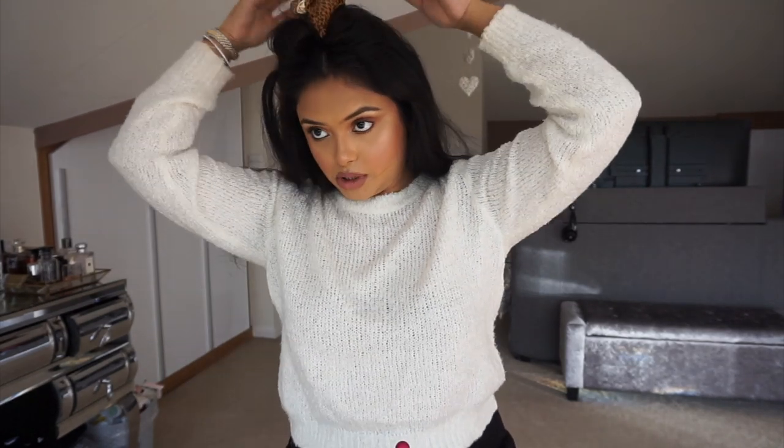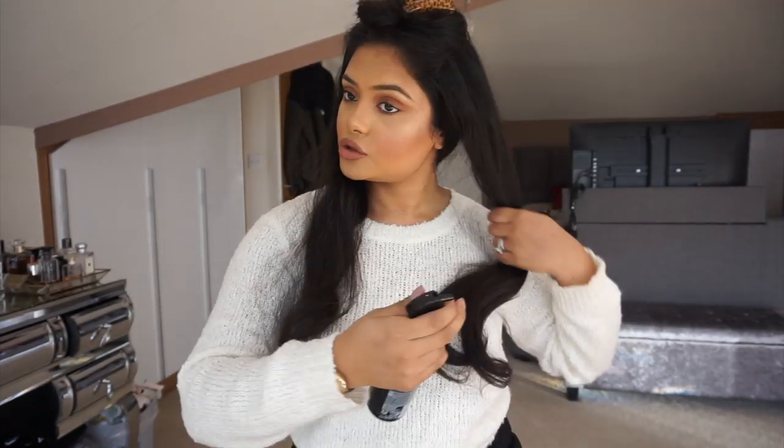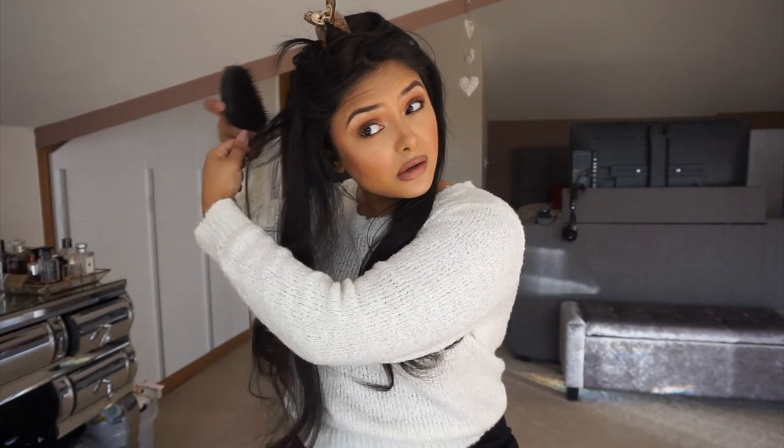I'm going to clip this section back while I take down my next section, leaving my crown to last. I'm a bit messy with this but as long as you guys know the method. God it's so hot today and it doesn't help that I'm using a hair dryer. Again, just give it a spray of heat protectant — you actually don't need to spray it, but for the purpose of this video I am. Since I've got this head already on, I'll do this side then swap.